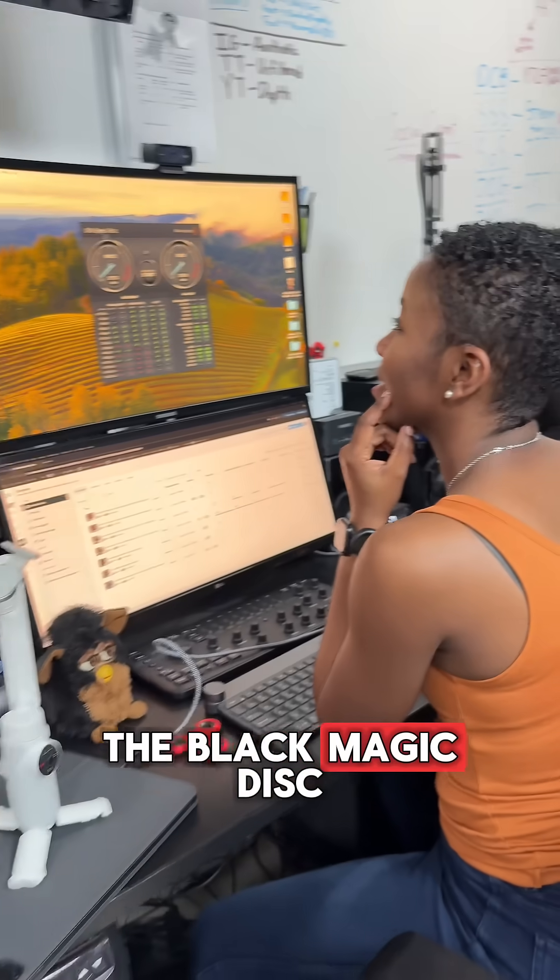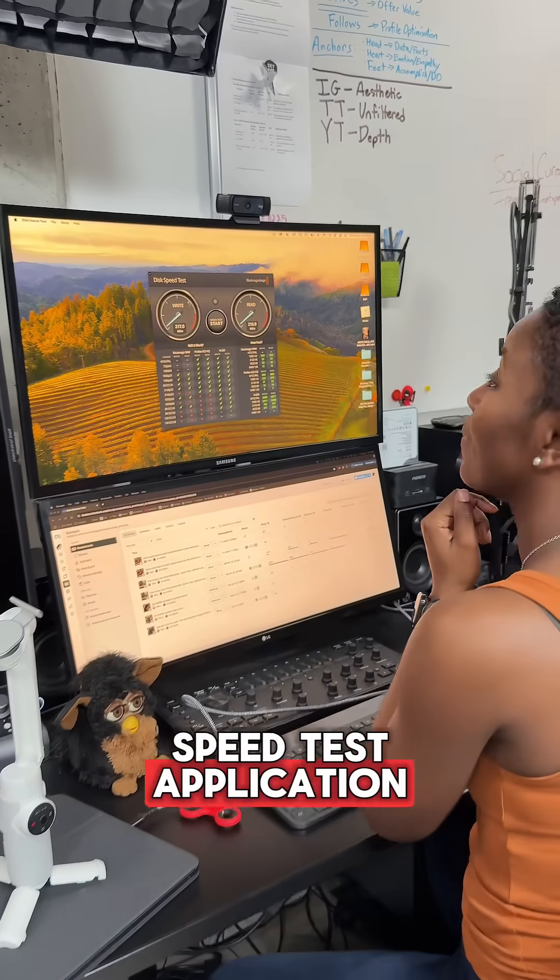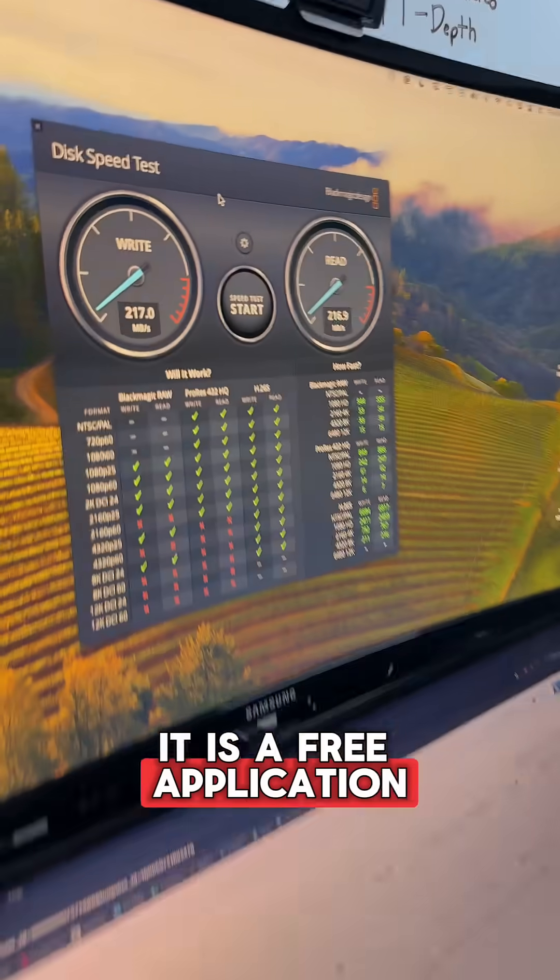Have you heard of the Blackmagic Disk Speed Test application? It is a free application that you can use to test the speed of your hard drives.